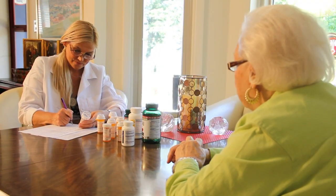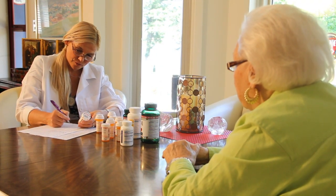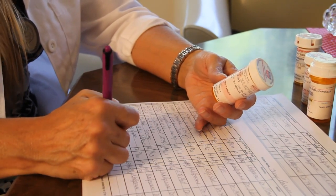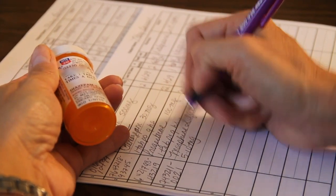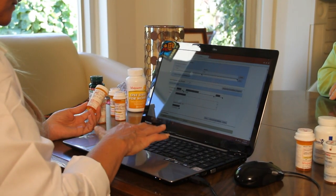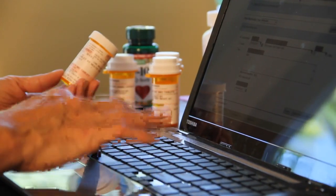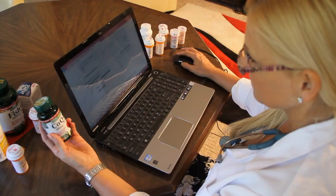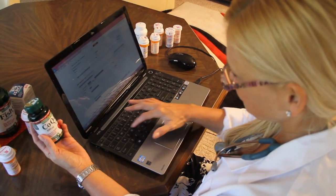Compare the RX Label Scanner to today's common recording methods. Most technicians will either hold the bottle in one hand and manually copy the information into a log sheet, or while holding the bottle in one hand, one-finger type and pack the information onto a laptop. Either way, these methods are cumbersome, tiring, and prone to mistakes, especially when dealing with large amounts of data.